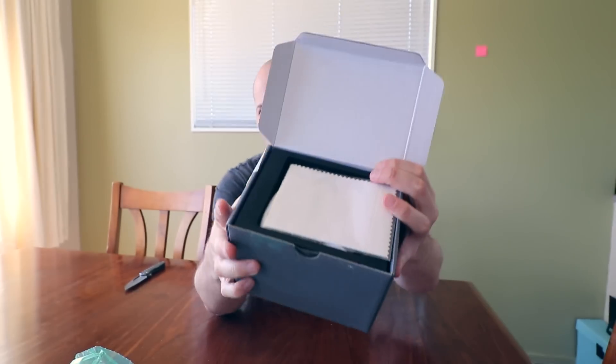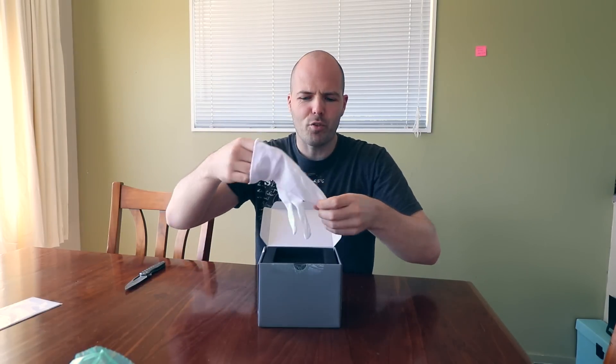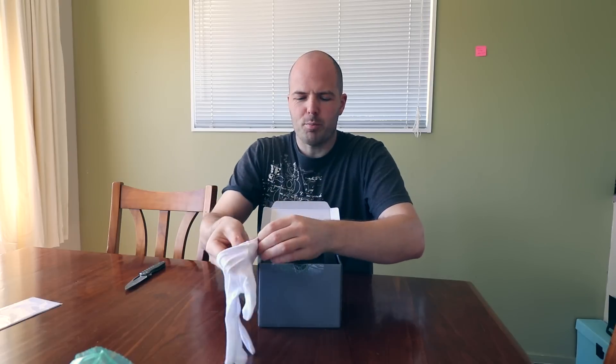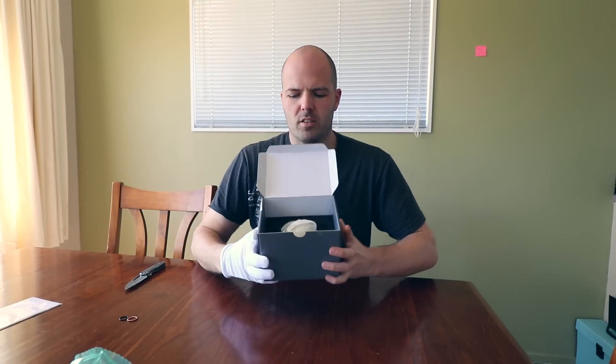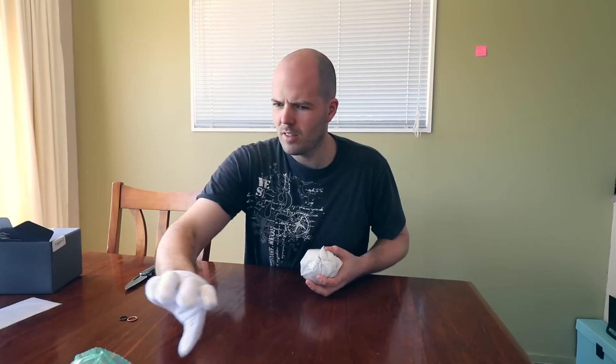Trans Metals — that's a funky logo. We've got a cloth and a white glove with four fingers, which is a bit odd. There's a bit of foam on top, and then this — oh, that's heavy. I design and make stuff in titanium. This is called Trans Metals, and the title of the YouTube video will probably give it away — it's kind of obvious what's in there.